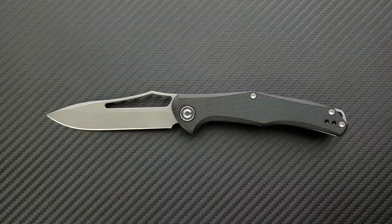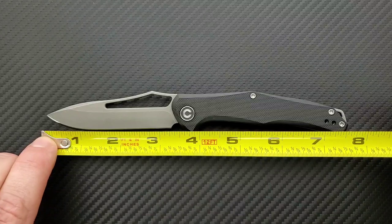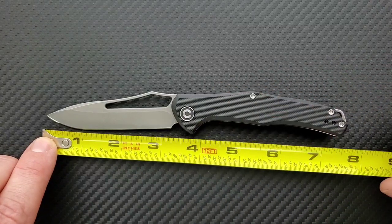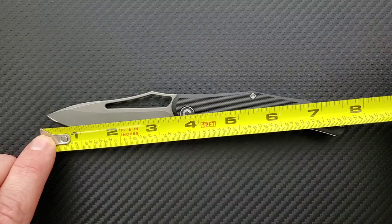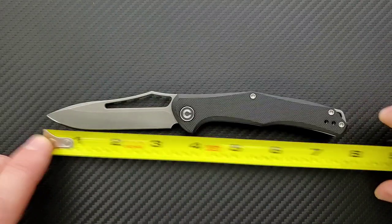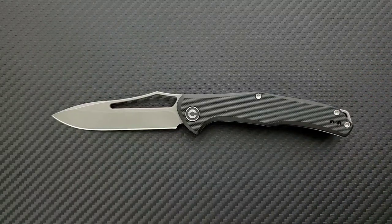We didn't measure the blade length. Hang on, sorry about that. Blade length on this guy is coming in at about 3.25 inches — if you measure from lower on the blade, you're looking at about 3.3. The cutting edge is about three to three and a quarter inches. It's still going to be over the legal limit for some people, which I know those laws can be ridiculous. But it's a non-locking knife, so that may solve some issues for some people in parts of the United States or the world.